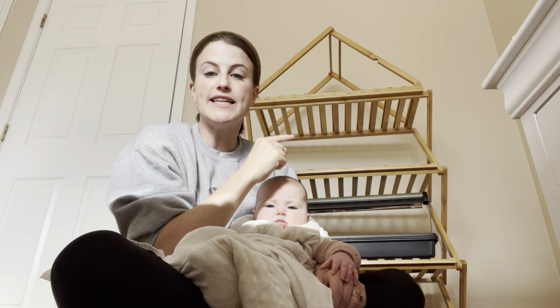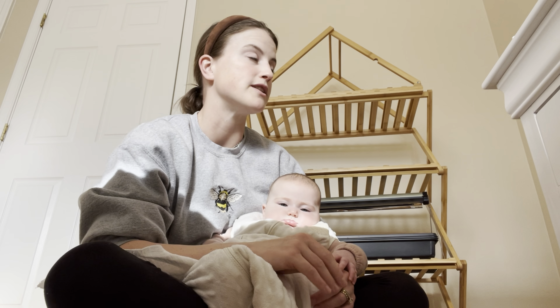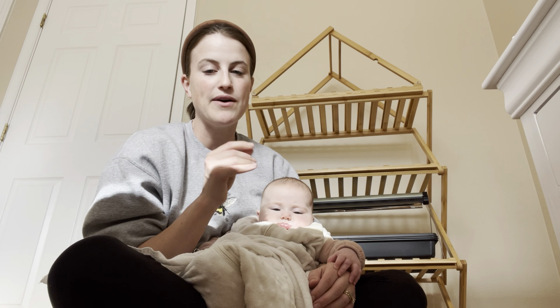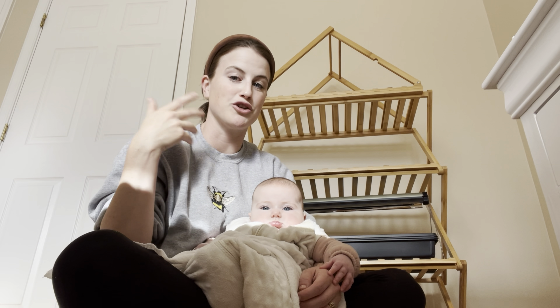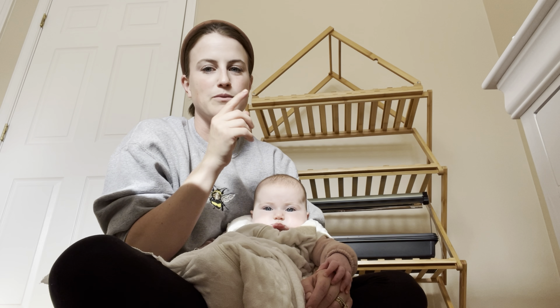I just got this all set up and it did come with a cover — like a greenhouse cover. I don't think I'm going to use the cover right now. I thought it would be nice in case my toddler started messing with the seedlings or if I was having major humidity issues, but I tend to be a seedling micromanager, so I know I'm going to be in here checking and misting everything all the time.